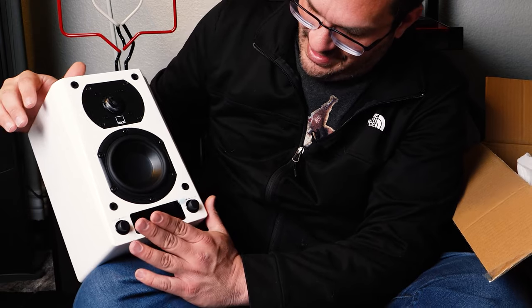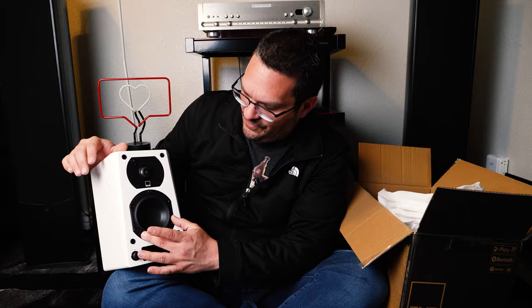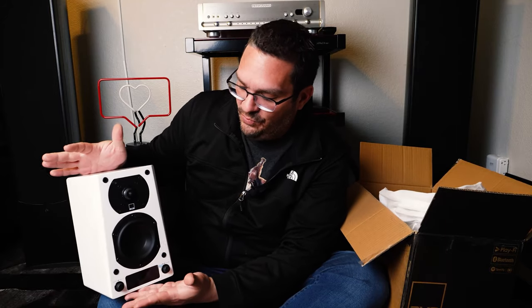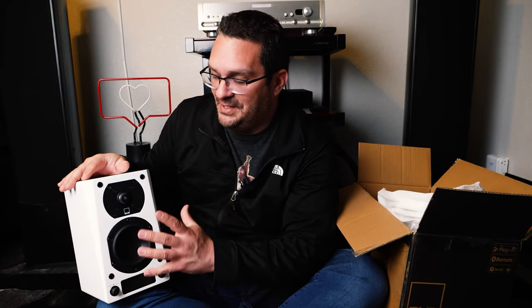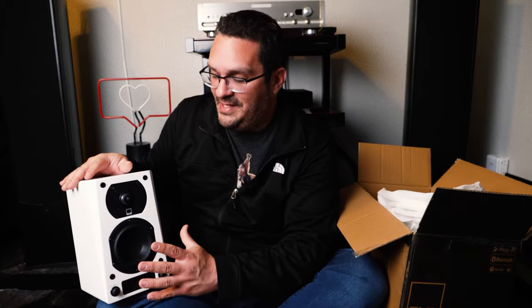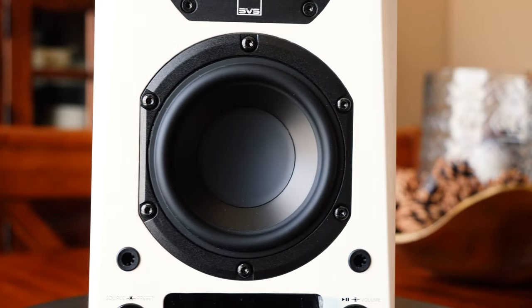It does have a little screen right here that lets you know what's going on — pretty simple. Small driver; looks like a 4-incher. I will be doing a REW measurement on it just to let you guys know exactly where the overall average range is. However, I expect it to do quite well in the mids and highs, and obviously the lows will be covered by the SB1000 Pro. So go ahead and stay tuned for the clips ahead where I'll be talking about the features, and then we're going to do the measurements and give you my overall opinion on whether or not you should buy these.